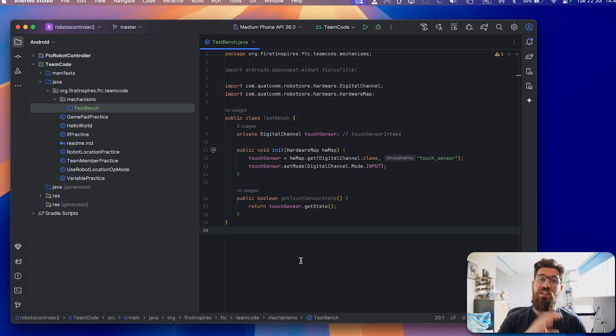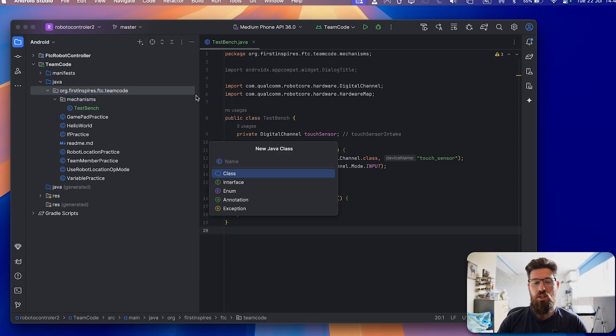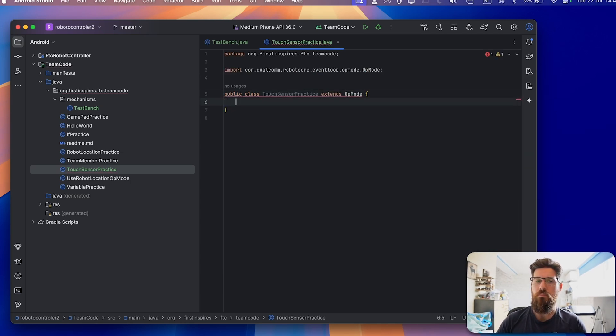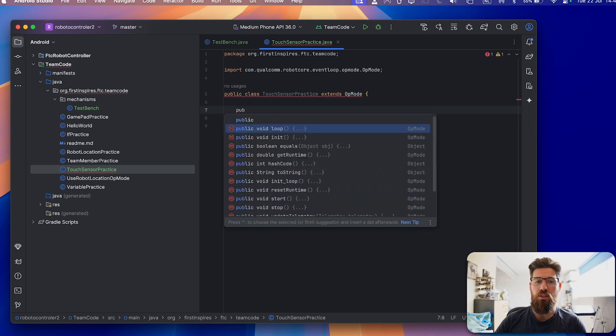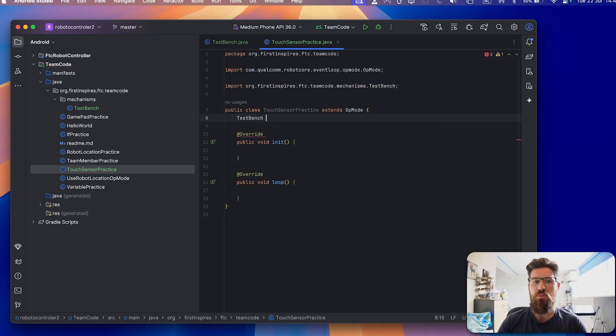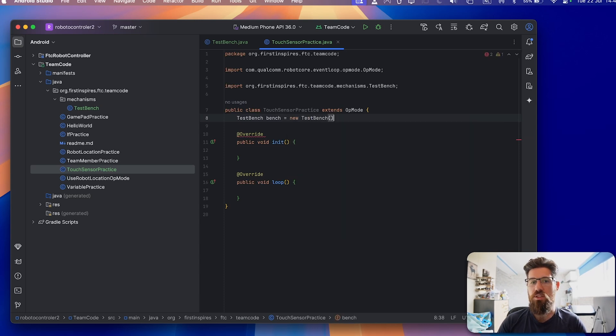With the mechanisms class done, let's go ahead and write an op mode so we can actually read this touch sensor. I'll come back to the main team code folder and make a new class — we're going to call this one 'TouchSensorPractice,' and it extends OpMode. As always, we need two methods: a public void init and a public void loop. I'm using autocomplete in Android Studio because it makes it a lot easier. Let's first make a new class member of type TestBench with the name 'bench,' assigned to a new instance of TestBench.